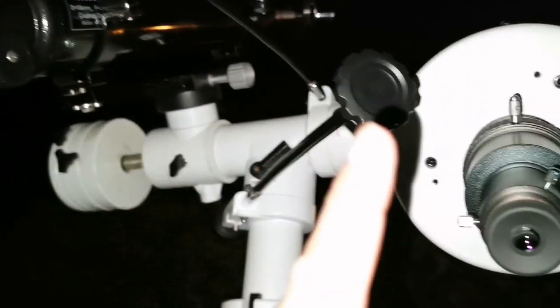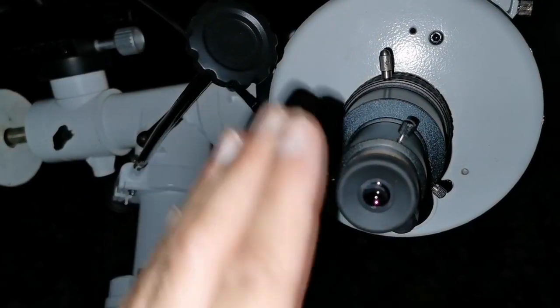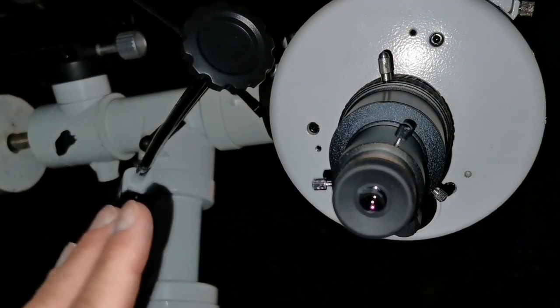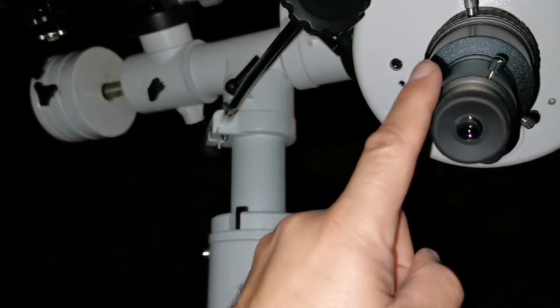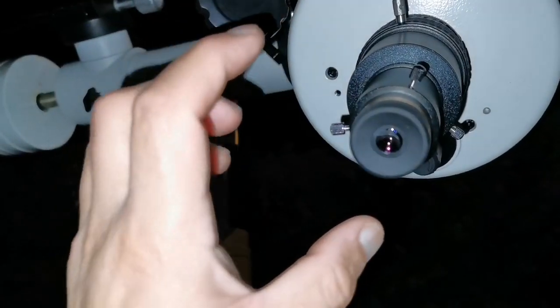If I want to observe and see better, I will use this. No chromatic aberration at all — it's pure and clean. The only thing I can say is that the image size is equal in both of them almost, but this one has a slightly more clear image.